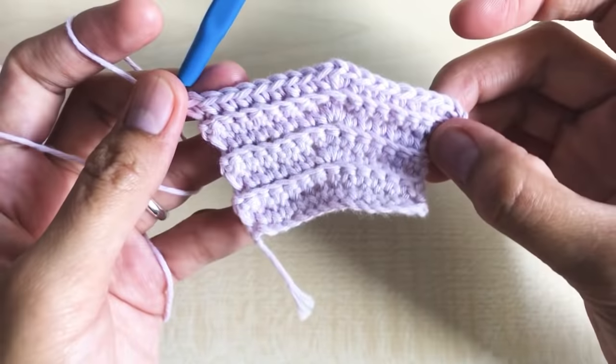Round twelve: chain one, turn your work around. Count ten stitches on each side — the increase goes in the eleventh stitch. Make ten single crochet in the next ten stitches, then increase — three single crochet in one stitch: one, two, three. Then ten single crochet in the next ten stitches to match. Round twelve has a total of 23 single crochet.